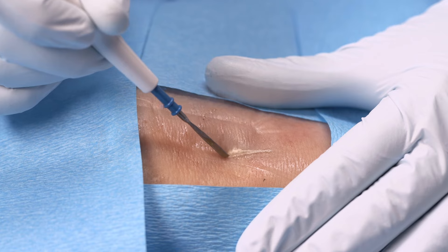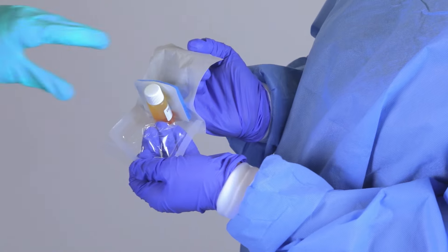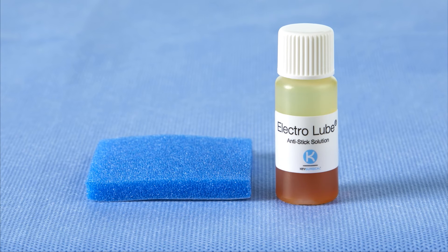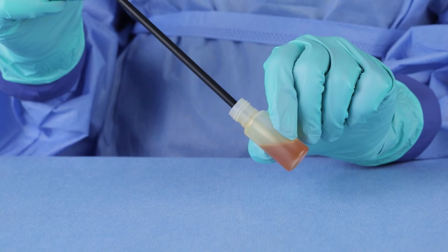Electrolube is a single patient use device designed to reduce tissue sticking on electrode tips. To use, open the pouch contents onto the sterile field. Apply a thin film of Electrolube by either dipping the instrument directly into the bottle,